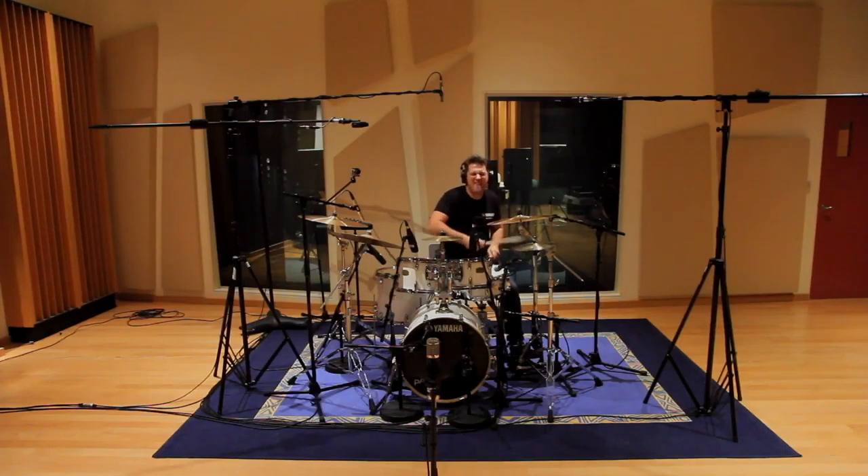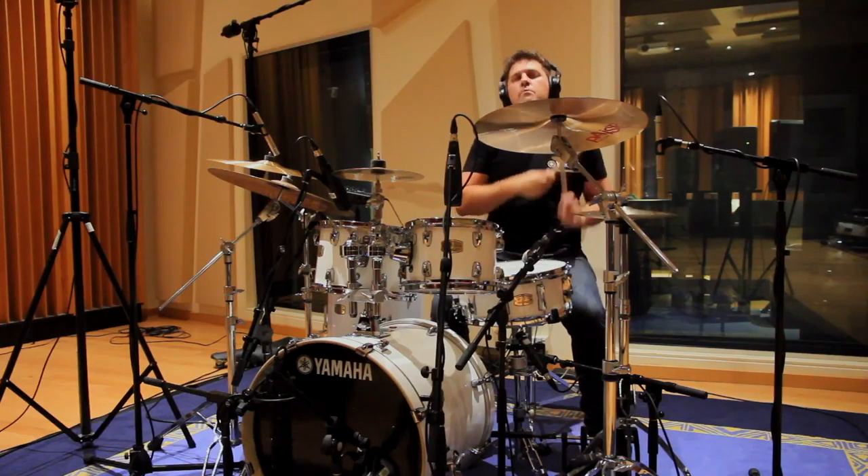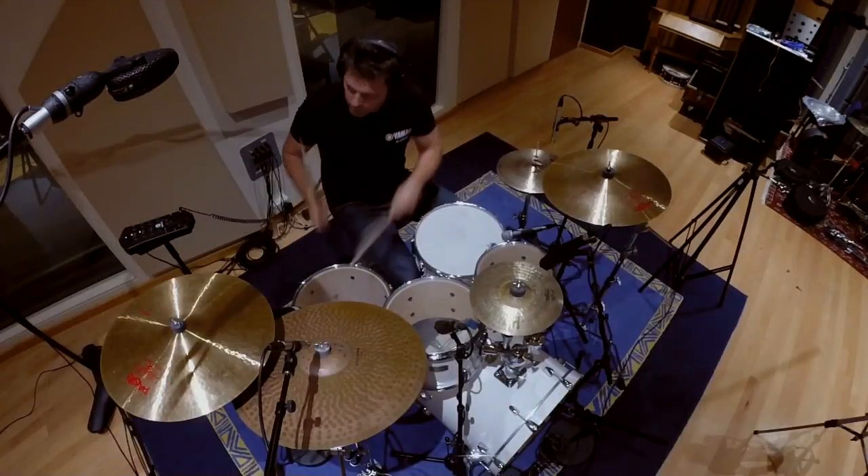Yamaha Stage Custom Birch drums offer an unrivalled combination of professional sound, performance and rock-solid durability.